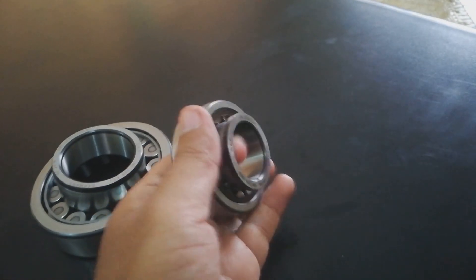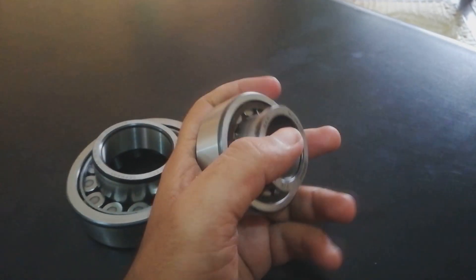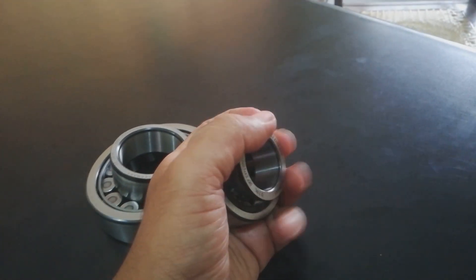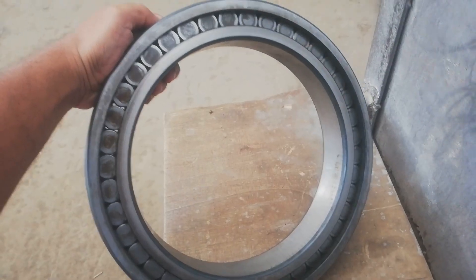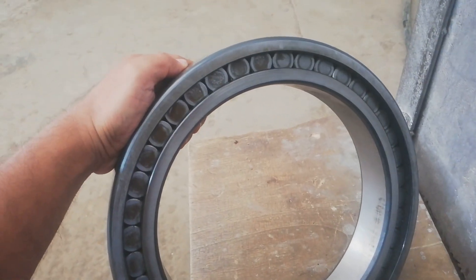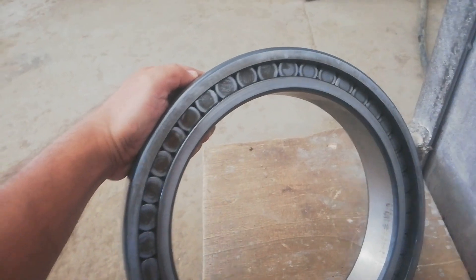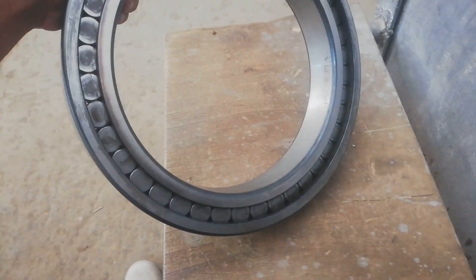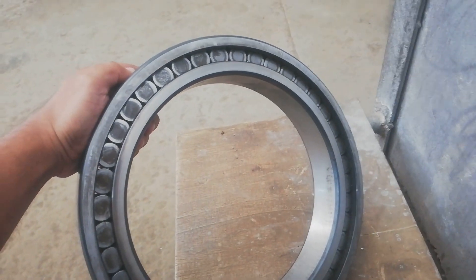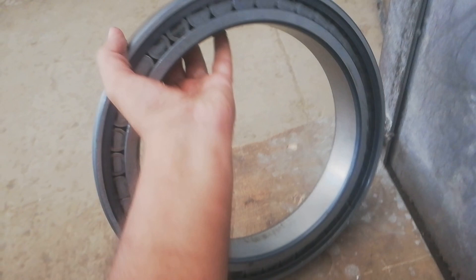This is an N and J type bearing. N and J means the inner race has a collar on one side. This is a full complement bearing with no internal cage — the rolling elements are much closer to each other to accommodate very heavy radial loads. There is just a single retainer ring, not a cage.